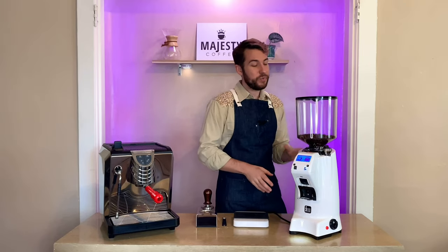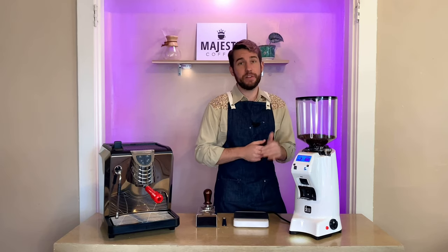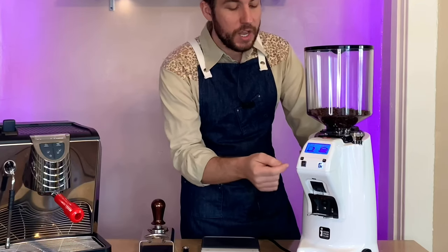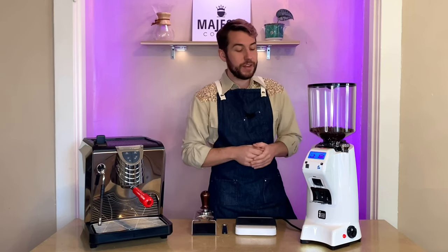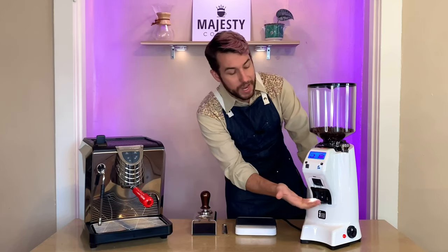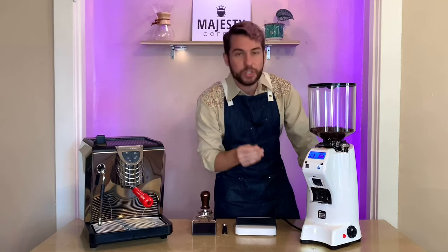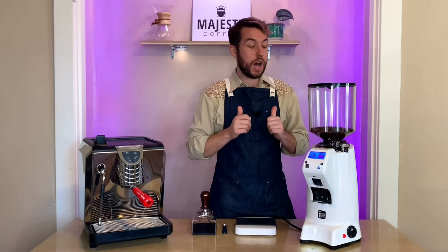This is the Eureka Zenith 65E high-speed espresso grinder. It's got 65mm flat steel burrs and a nice big three-pound hopper up top. There's a digital display — very simple, very clean — with a single/double dose button plus a plus and minus to easily program it. Down below there's a fork to hold your portafilter in place for hands-free grinding, a beautiful light to illuminate the grounds as they come out, and an adjustable chute you can point toward your portafilter to ensure grounds go into the center of your basket.